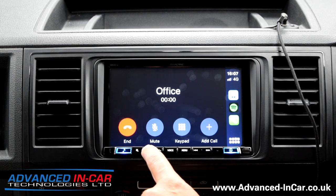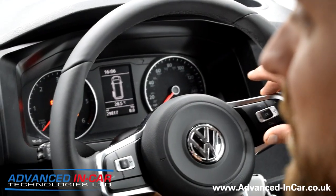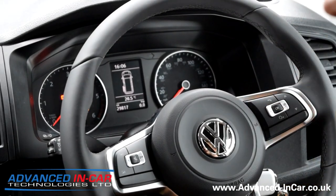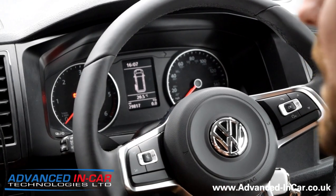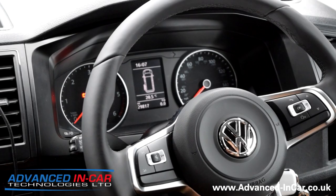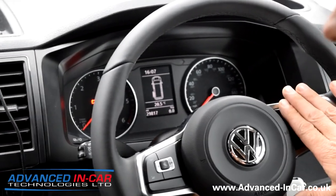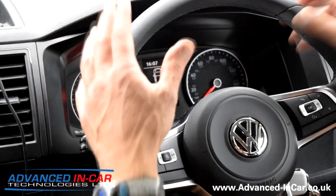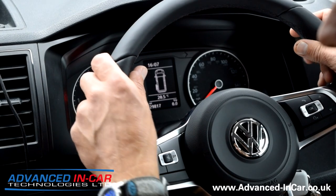Using the steering wheel and CarPlay you can now answer your calls and end your calls — just from the bit of extra programming that we sorted out on the VW system because we've removed the old radio. Not only that, you can do exactly the same using the steering wheel buttons, so that you can keep your eyes on the road, hands on the steering wheel, and have a nice safe journey.